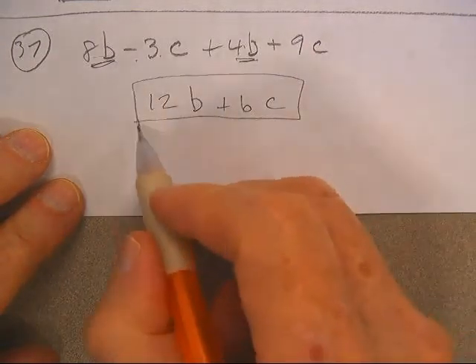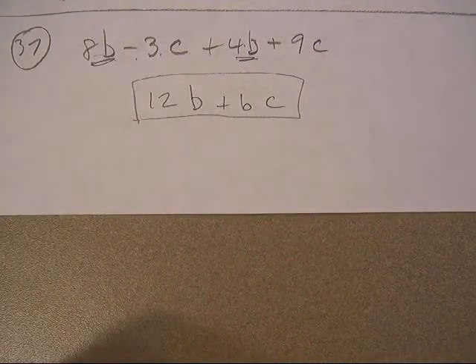You do Bs with Bs, Cs with Cs, Ds with Ds, Es with Ds, Aggies with Aggies, Cowboys with Cowboys, etc. And we'll be back.